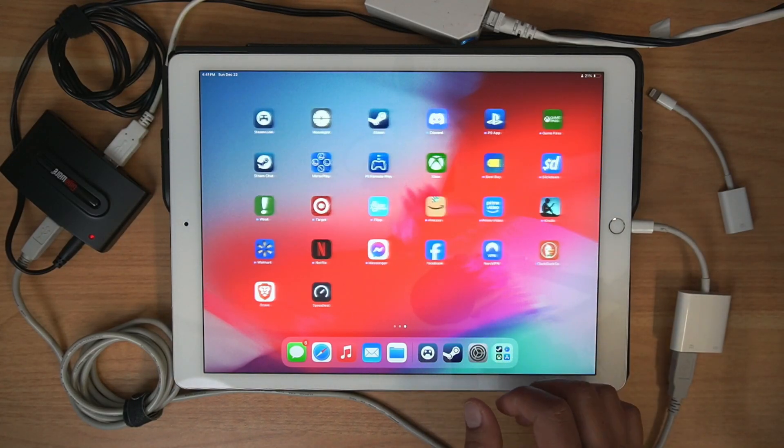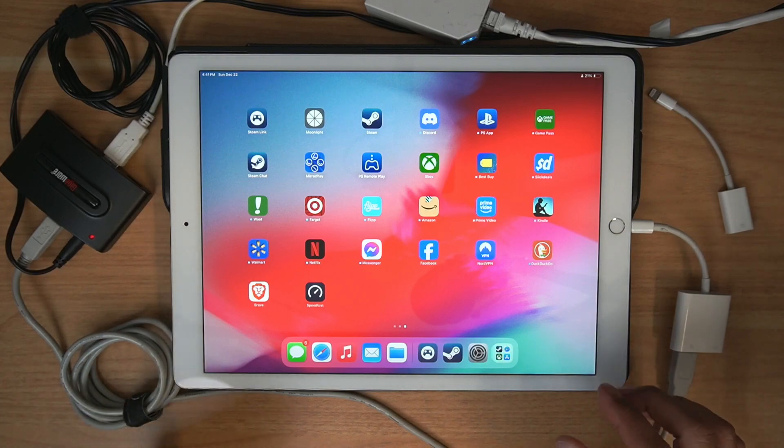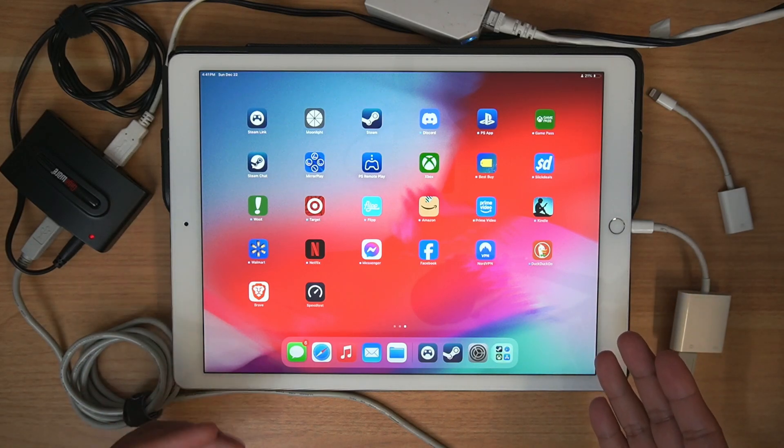Hey guys, welcome to another edition of Dan Does Tech Stuff. This feels like it's the trilogy — this could be part three of me showing you the remote play capabilities of one of the older iPad Pros.